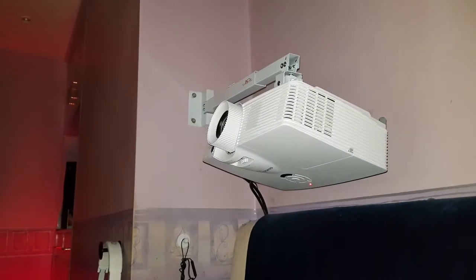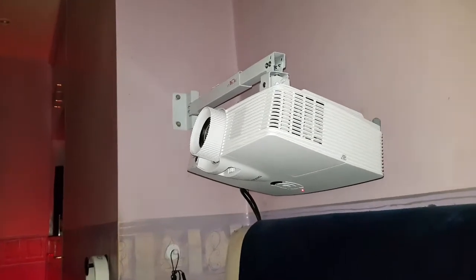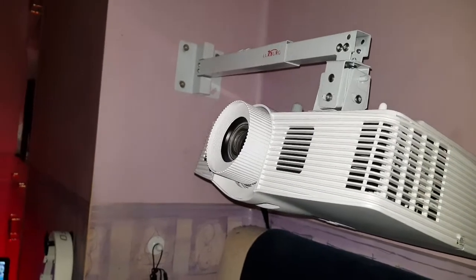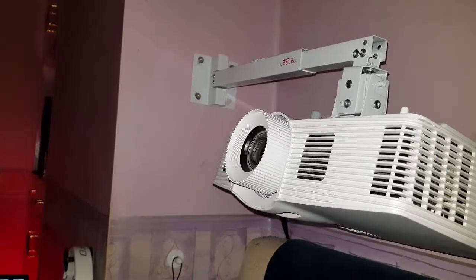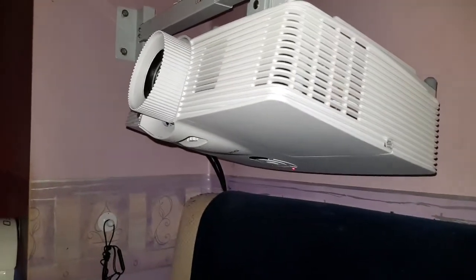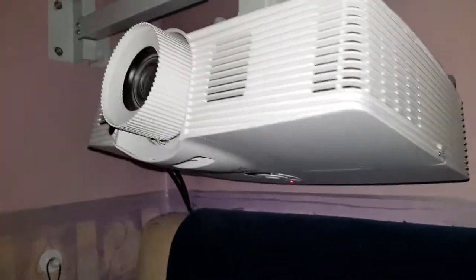This is a quick review for the Optima HD 152X. Here it is on the brackets - the bracket was bought from Amazon for about 13 pounds, really good and quite universal. You can hang it down from the ceiling or put it on the side of the wall. There's the projector, the one with a sort of longer zoom on it. All the usual bits - you can look at any Optima, it's all pretty much the same.